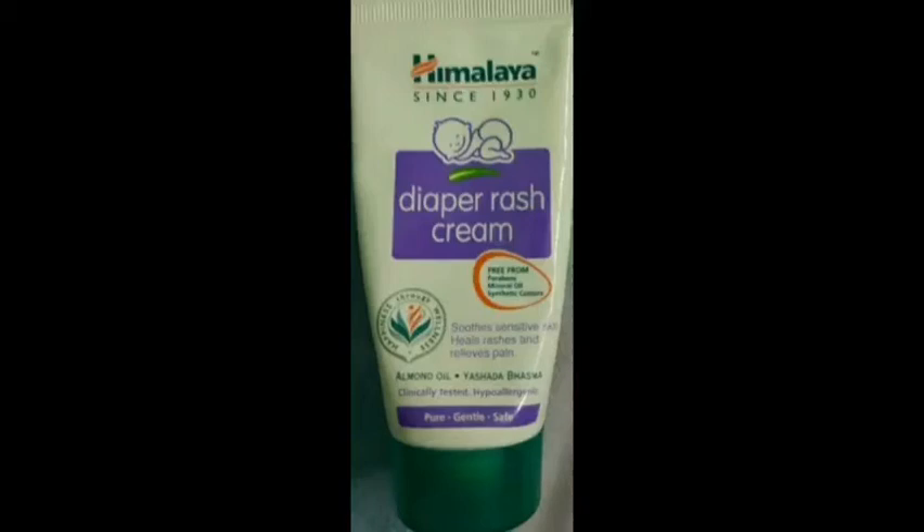Hi friends, so now I'm going to talk to you about Himalaya diaper rash cream for baby's diaper. Let's talk about the packaging — this is a tube.